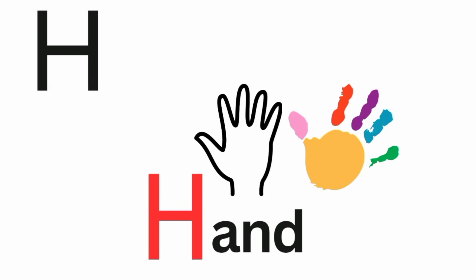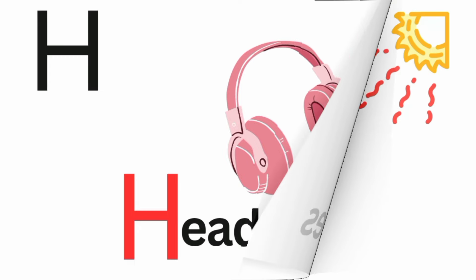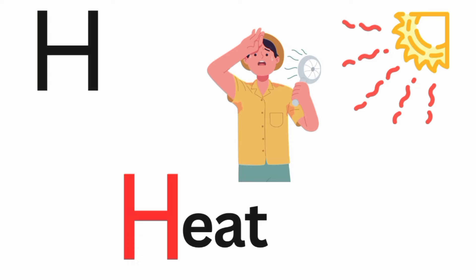H is for hand. Ha, ha, hand. H is for headphone. Ha, ha, headphones. H is for heat. Ha, ha, heat.